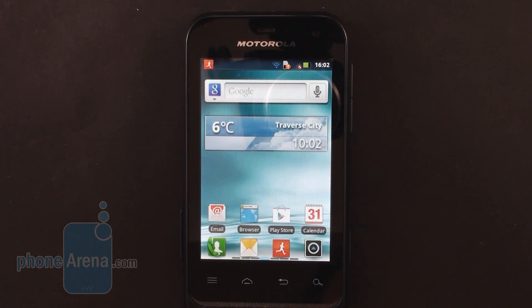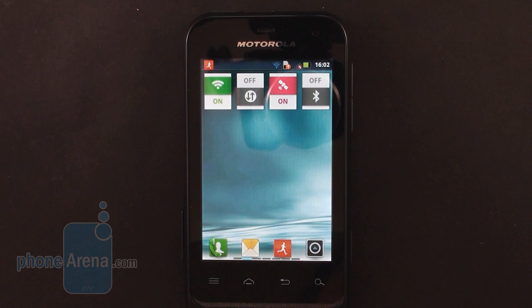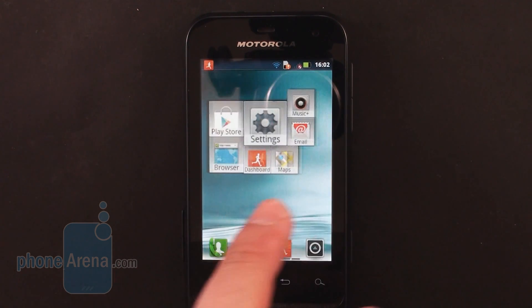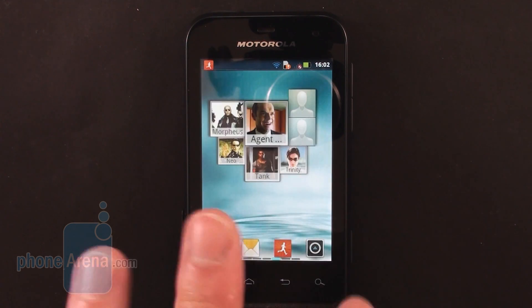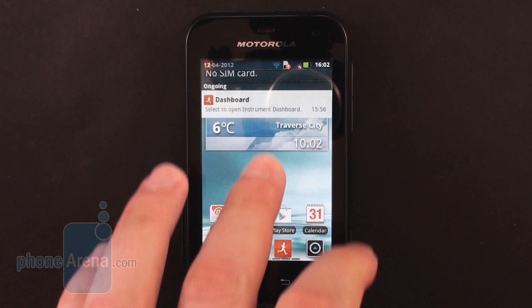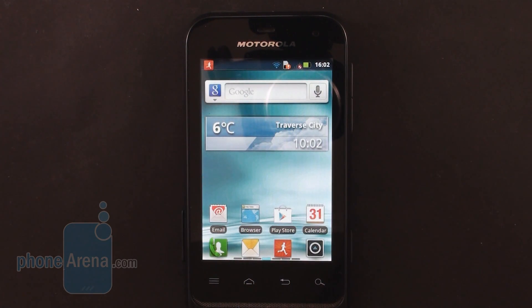The Motorola Defy Mini comes with a 600MHz processor and 512MB of RAM, which is a really basic hardware configuration, but thankfully it's just good enough to get the job done. Basic applications work well and navigating through the interface is responsive enough, as long as you don't use too many on-screen widgets and don't use live wallpaper or anything like that.